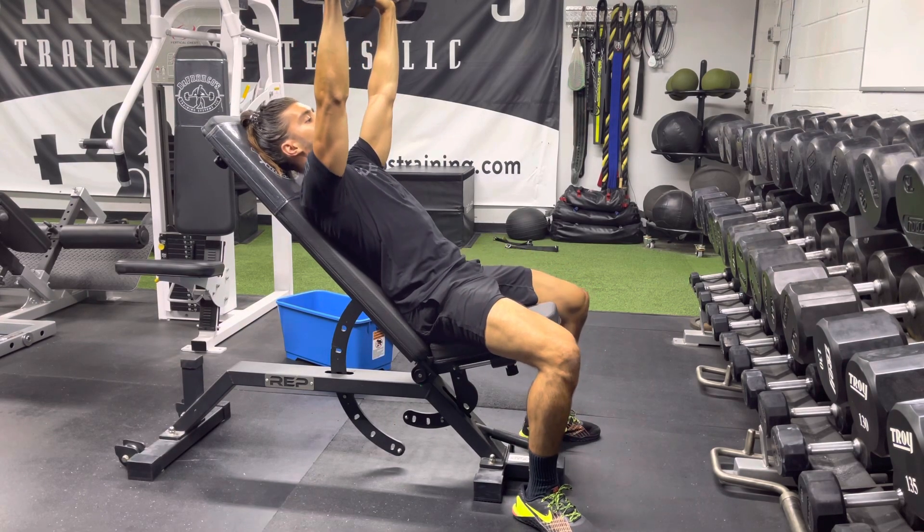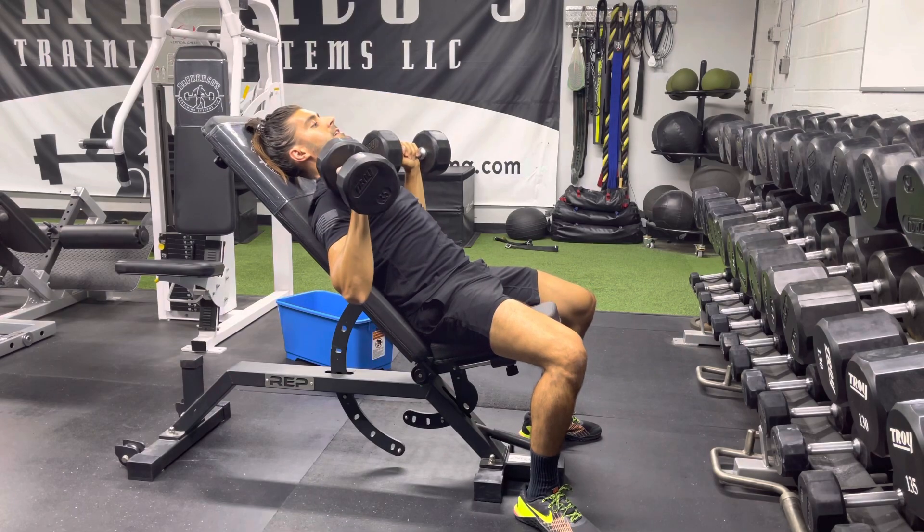A common mistake is people lifting their butt up like that, coming down like this, then up.